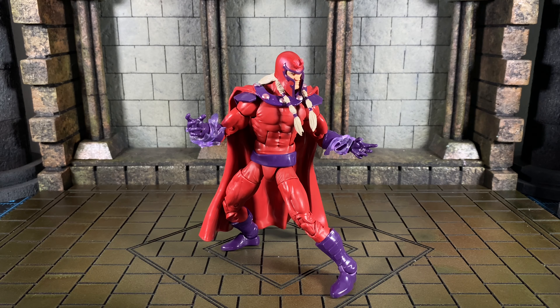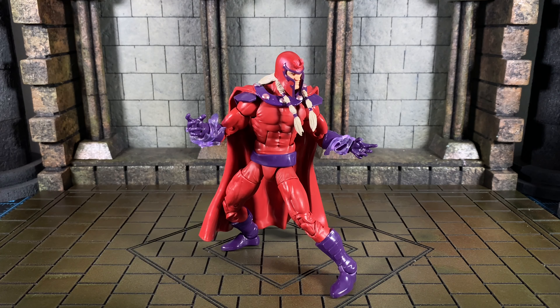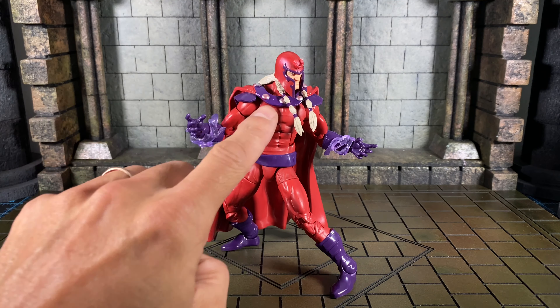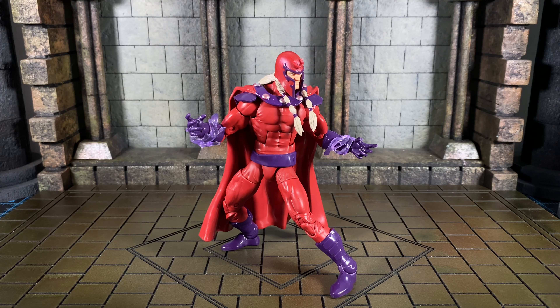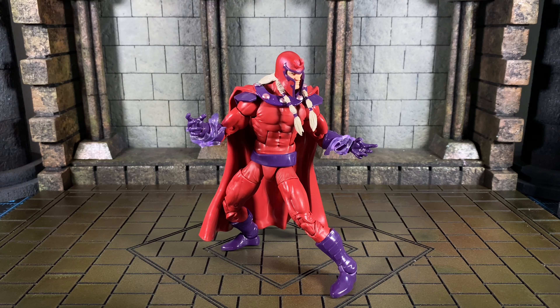Let's take a look at Magneto Marvel Legends in terms of articulation. It is the standard stuff for Marvel Legends — he is missing the butterfly joint that would give him additional range, but there's a slight compensation in the shoulders; they go past 90 degrees. He has double-jointed elbows, double-jointed knees, a thigh cut, waist cut, and ab crunch. In the head you're not going to get much articulation — some rotation left and right but not much up or down, pretty much not at all.